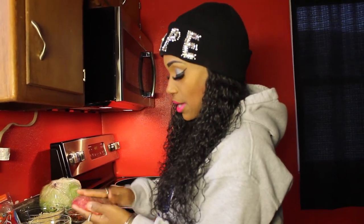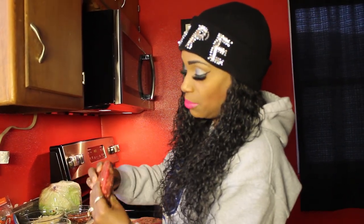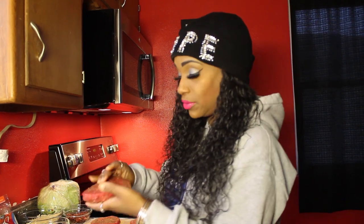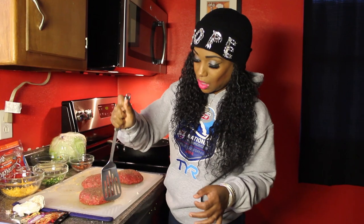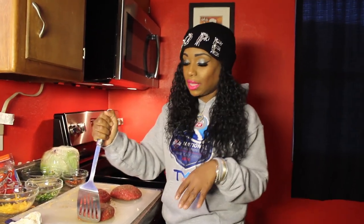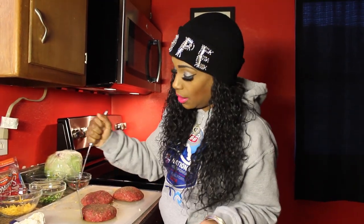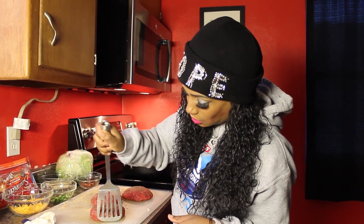This is how the stuffed patty should look — a really thick burger stuffed with all the toppings. I'm going to finish the other three burgers and then come back. I'm using my spatula to go around the edges of each patty in a circle, making sure the meat is mended together well so none of the stuffing falls out.